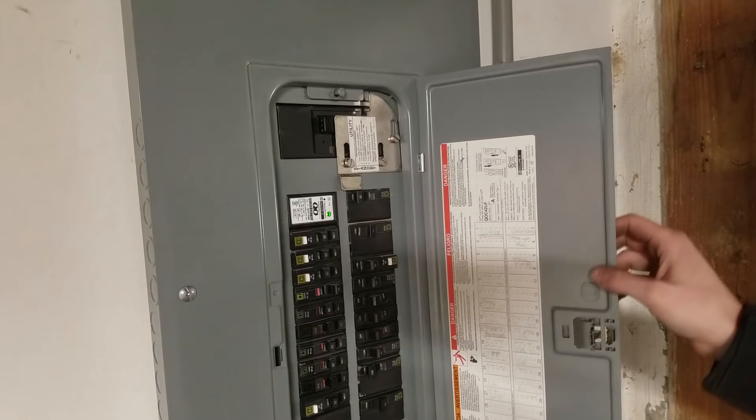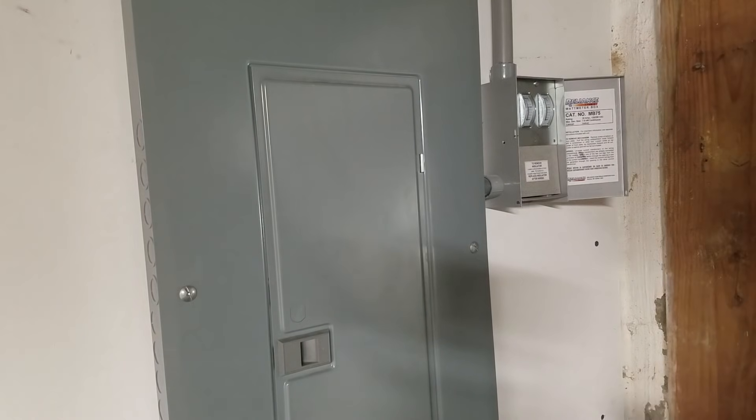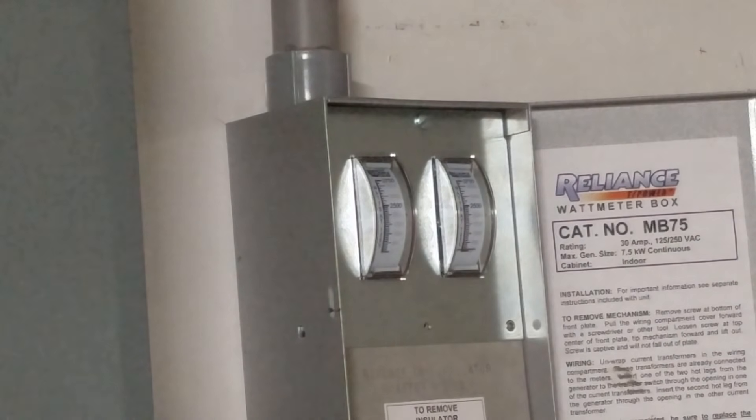I'm heading back inside the house and I'm going to do the exact same test as I did in the other video. For those of you that don't know, that is going to be my electric dryer on low. Only this time my generator is going to be running on gasoline with the conversion kit installed. As you can see, it runs exactly as it did before I did the conversion. The conversion kit really doesn't make any difference at all in how the engine runs on gasoline.